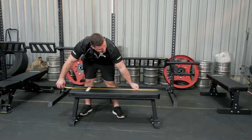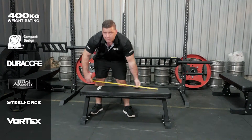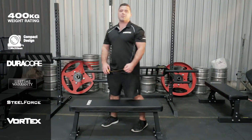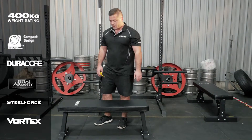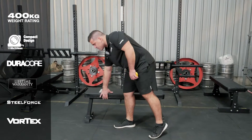The length of the unit is 1.15 meters, so it's nice and long. The width is 31 centimeters, so it's nice and wide — it is a super comfortable bench. It's obviously got the nice Force USA branding on there as well.